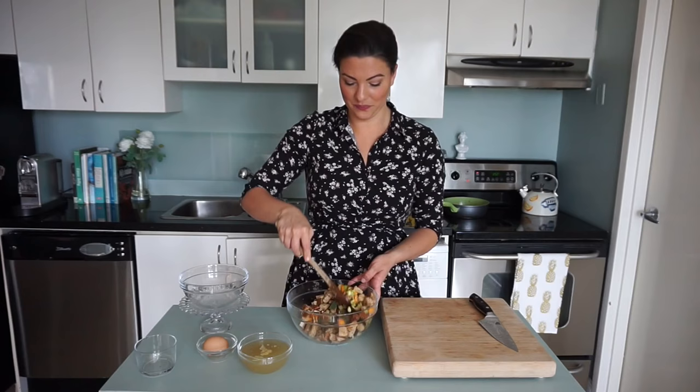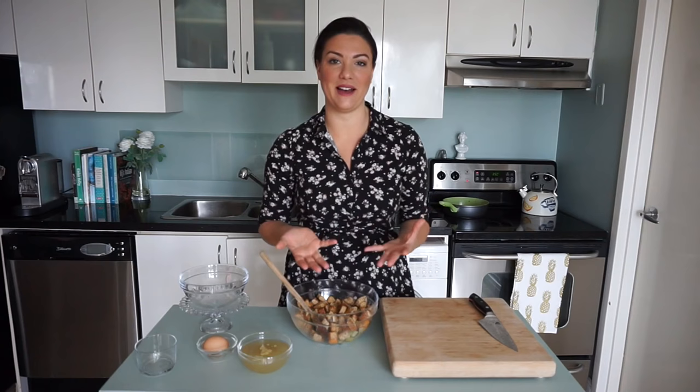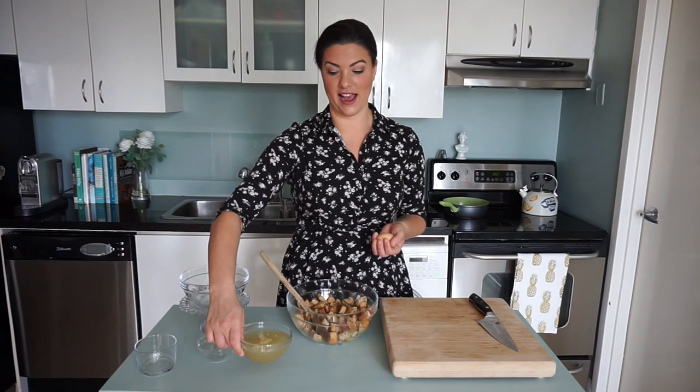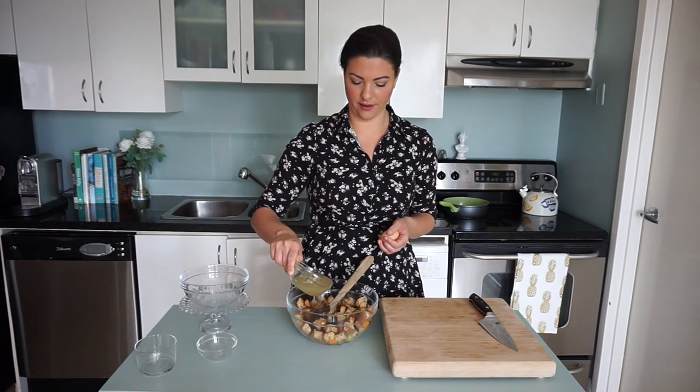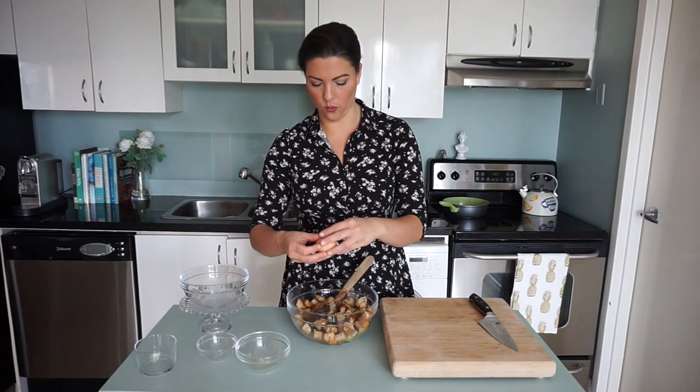Liz was actually just reminding me of this really funny slash traumatizing Thanksgiving when I tried to debone a whole turkey, roll it back up, and it completely fell apart. It took so long to cook and I ended up crying at the dinner table because it was just way too stressful. So I'm going to add a cup of chicken stock to moisten everything up, and then to bind everything together I'm going to add one egg.